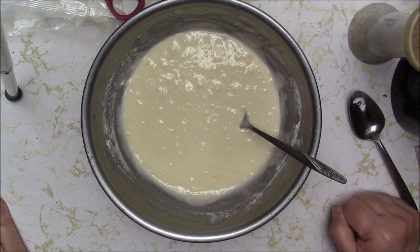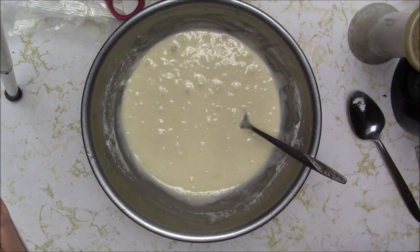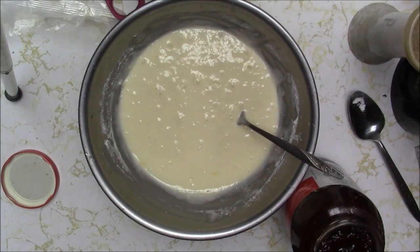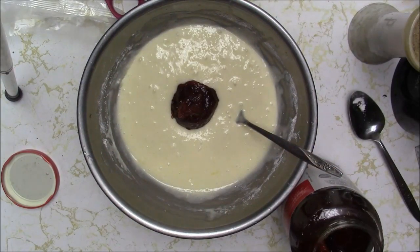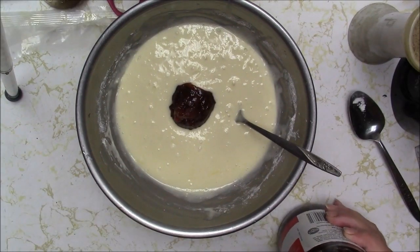I've decided I'm going to do some funky kind of strawberry jelly filling and let's put a little bit of strawberry jelly in this. Actually, I have strawberry preserves right here. Let's add a nice generous spoonful — like a heaping big tablespoon, maybe like a quarter of a cup. We'll go with a quarter of a cup.